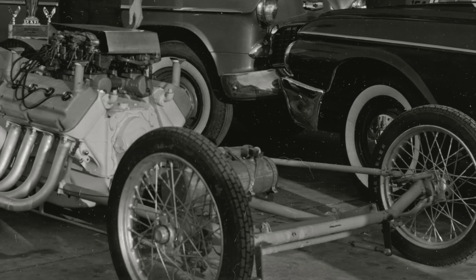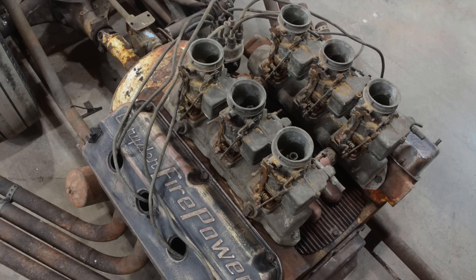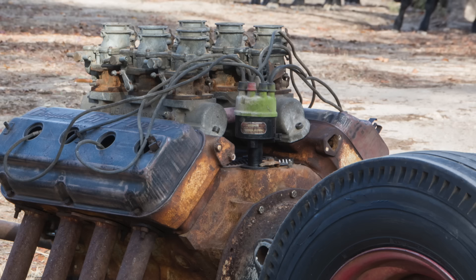The fuel system on this thing was crazy. It had an aluminum fuel tank that Jim made, held in place with two springs from a screen door. The car didn't even have a fuel pump — it was a hand pump that Jim's brother Tom would use to pressurize the system, jump in the push car, push Jim off, and then pump it again right before Jim hit the throttle at the line.